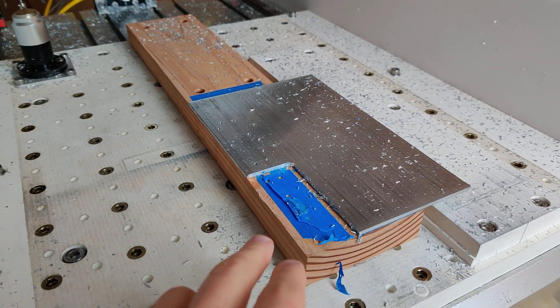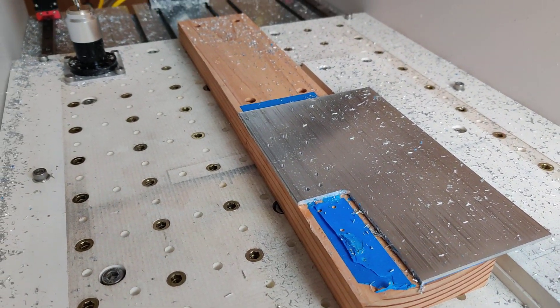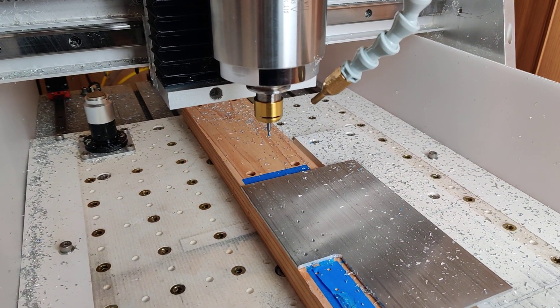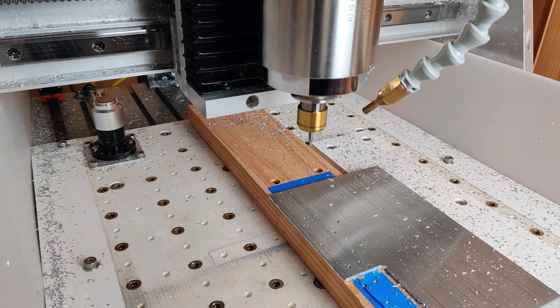That was a 1-1/8 inch two-flute drill with a 90 degree point, and this is a 2.5 millimeter single flute.